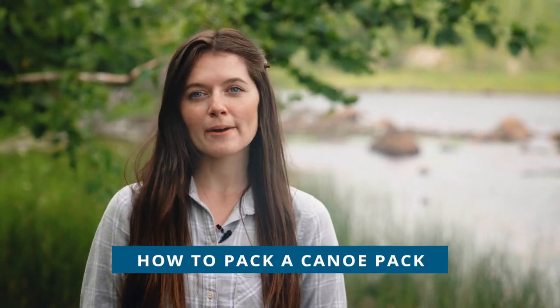Hi there, I'm Ashley Bredemus with Friends of the Boundary Waters Wilderness, and today we're going to talk about how to pack a canoe pack.